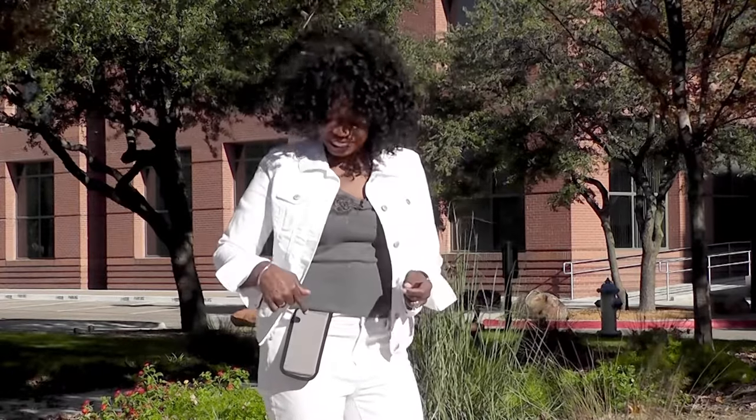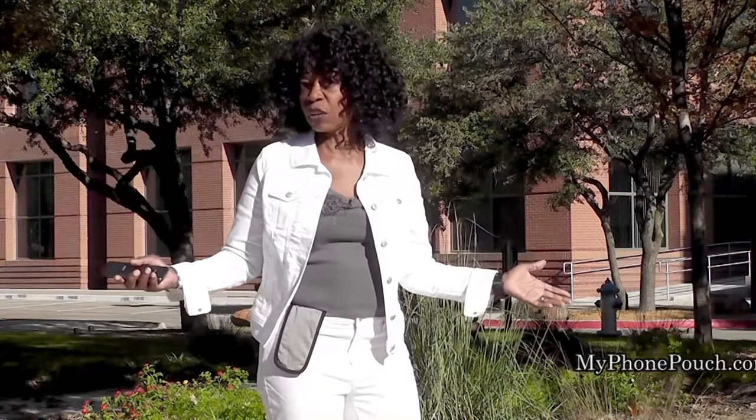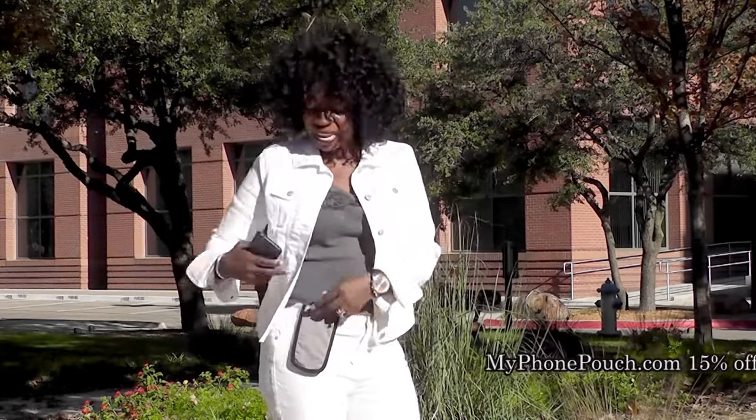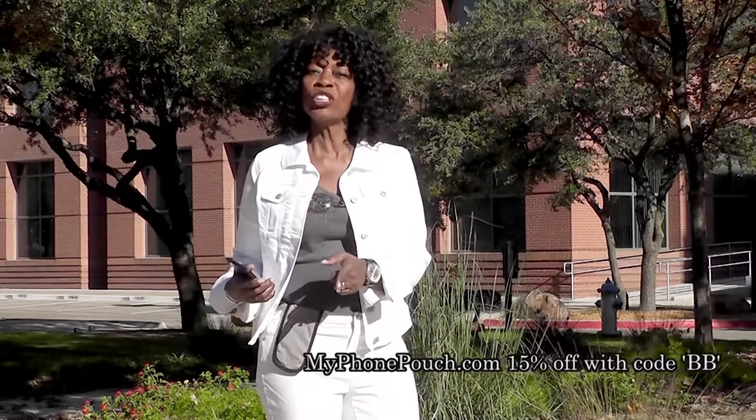Hi, I'm Valder Beebe. I host the Valder Beebe Show, broadcast on radio and television. This is My Phone Pouch — a great invention. It allows me to go hands-free, pocket-free, purse-free, even belt-free. Head on over to MyPhonePouch.com.